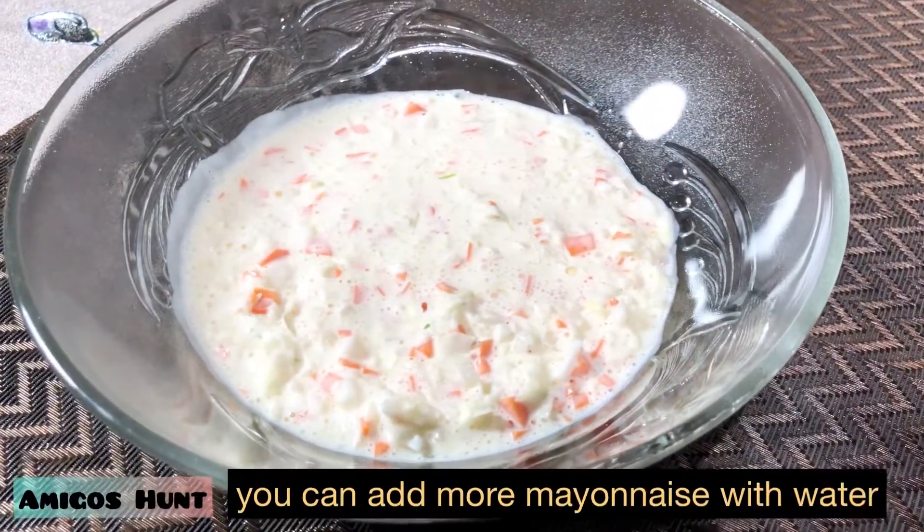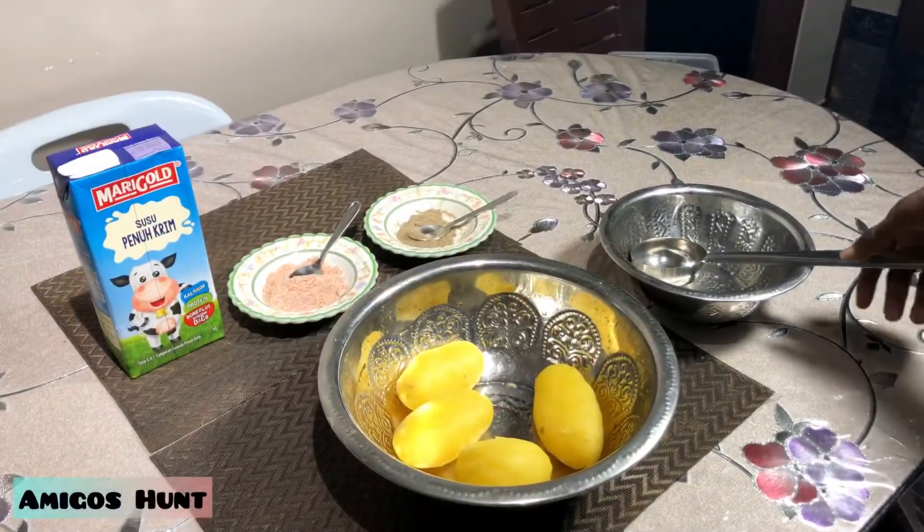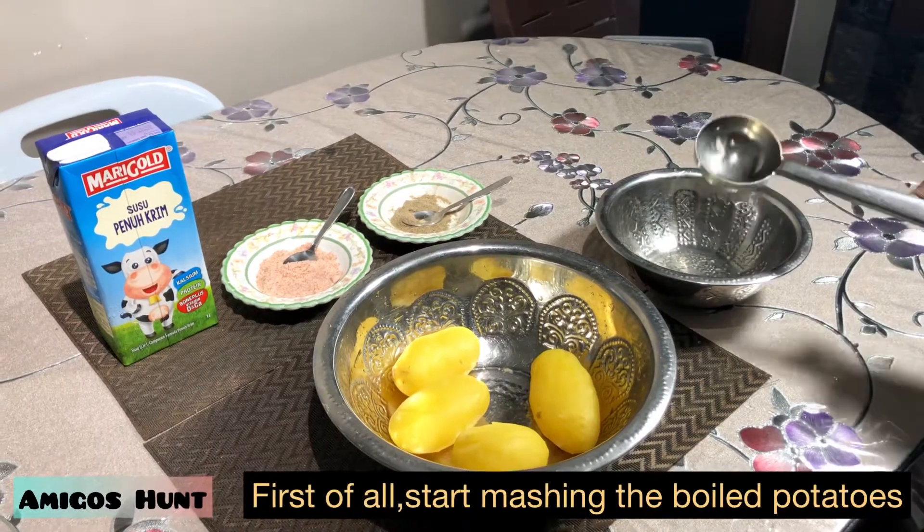Before serving, put it in the refrigerator and make it cool. To make the coleslaw more watery, you can add mayonnaise with water.